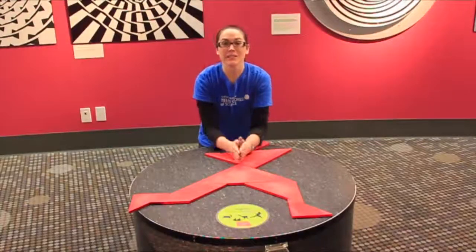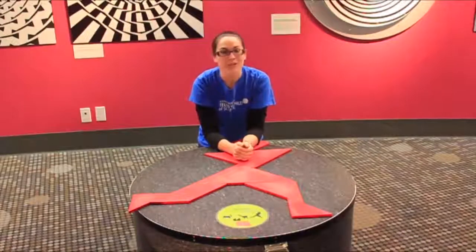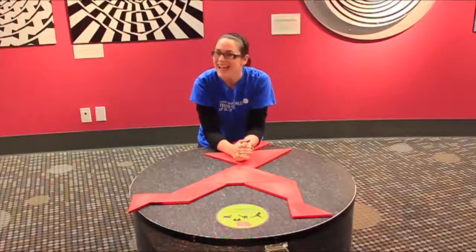On the link below, you have a link where you can click, print off your own, try it out, try some of the suggested shapes, or feel free to design your own. Have fun!